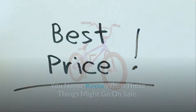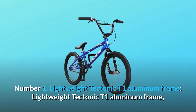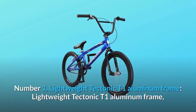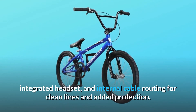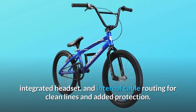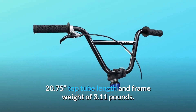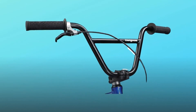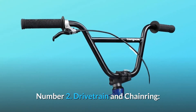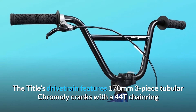Number one: lightweight Tectonic T1 aluminum frame. This frame features an integrated headset and internal cable routing for clean lines and added protection, with a 20.75-inch top tube length and a frame weight of 3.11 pounds.